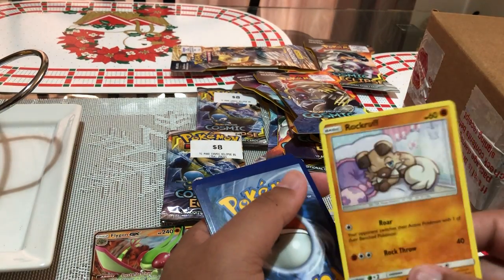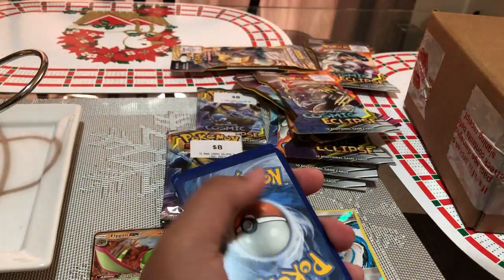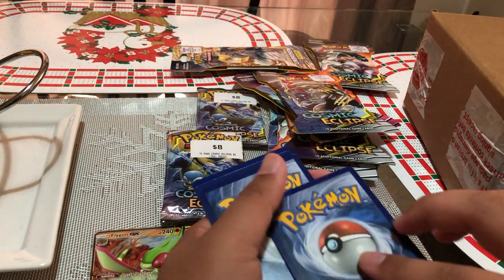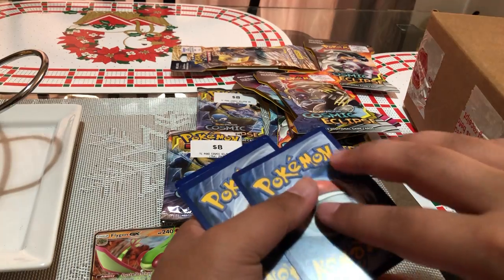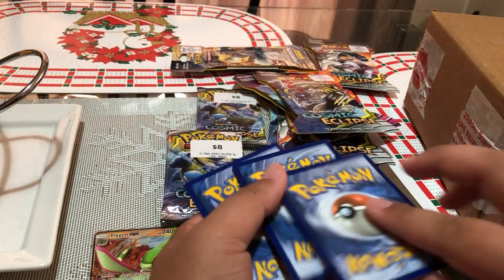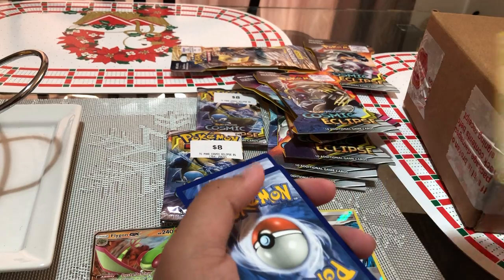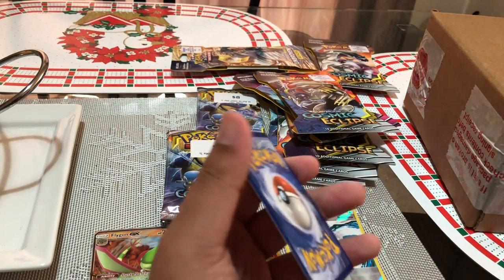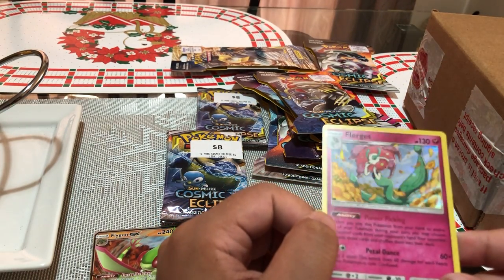Next card — Stufful, common. Next card — Rockruff, not a common card. Next card — Alolan Vulpix, common. Next card — Feebas, common. Next card — Golduck, which is a common. Next card — Ambipom, common. So we're down to our last three cards. Did we get any GXs or any reverse holos? We've got Cynthia and Caitlin, which is a common. Next card — energy card, just a common energy card. Last one — oh okay, we've got a holo Florges! That's nice.